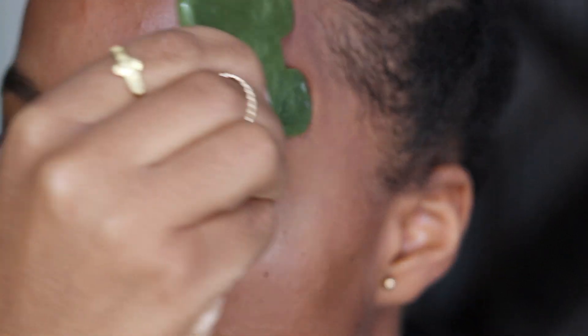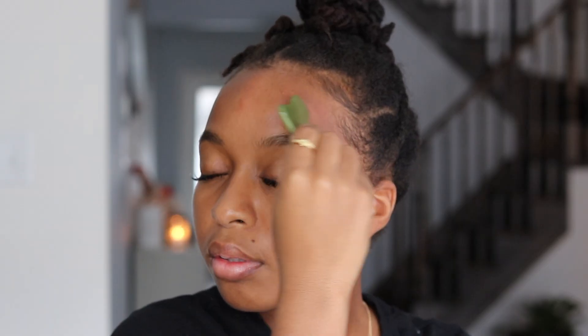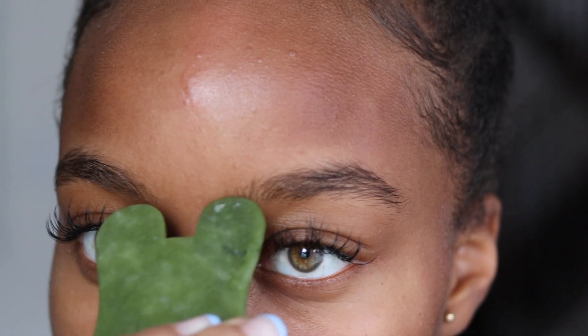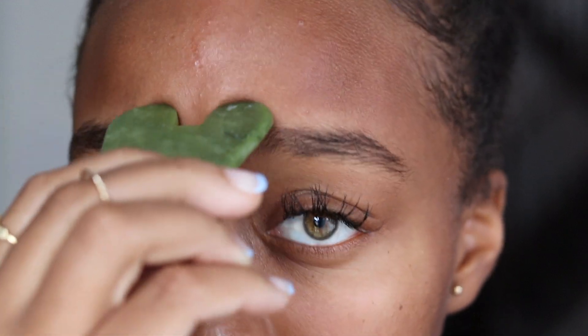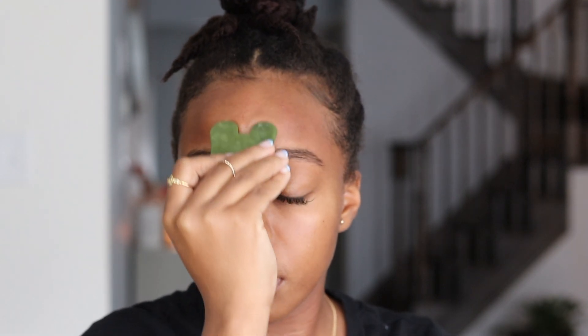Here is another way you can glide the tool along your forehead using the contour we used on the jaw. All of this provides drainage of fluid, helps with inflammation, and can give you an awesome glow.